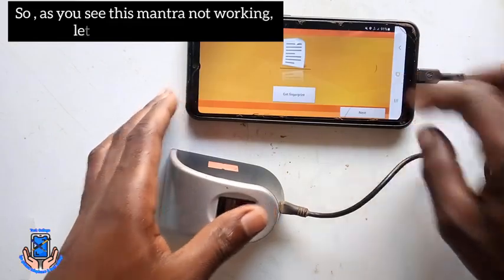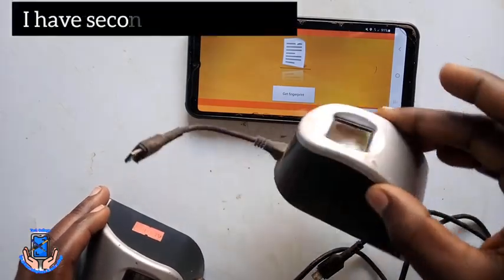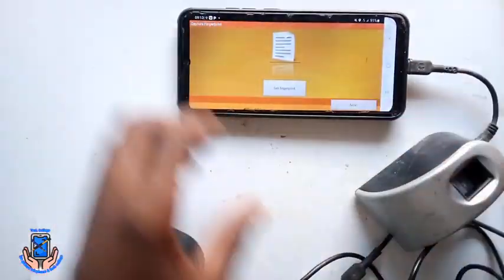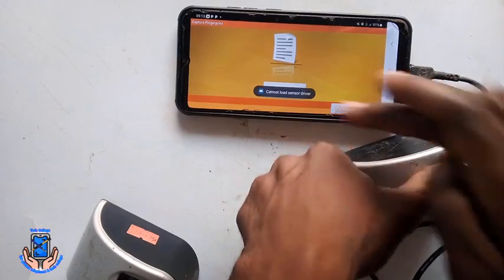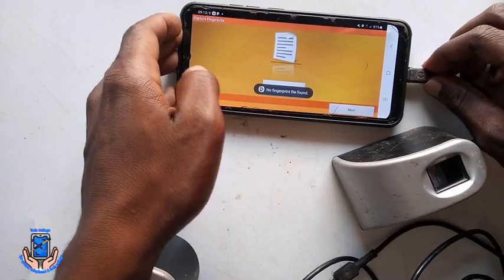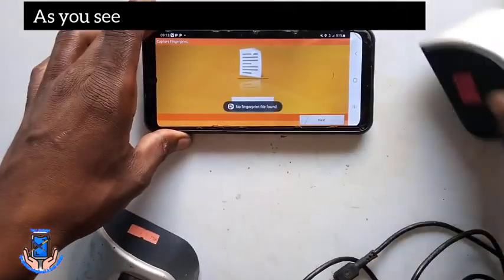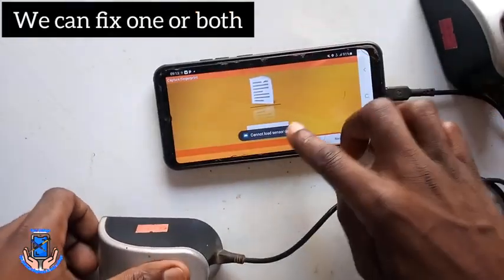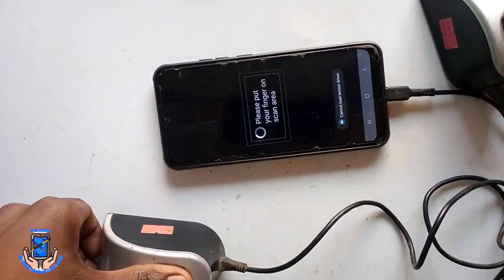As you see, this mantra is not working. Let me test the second mantra — I have a second one, let's test it. As you see, even this second mantra is not working. So that's where we're going to fix them. We can fix one or two. Let us continue to solve this problem.